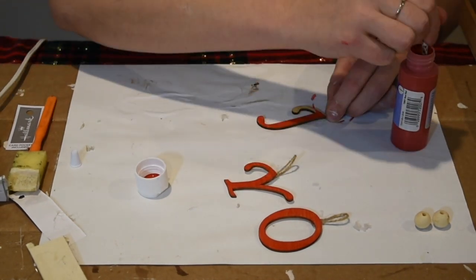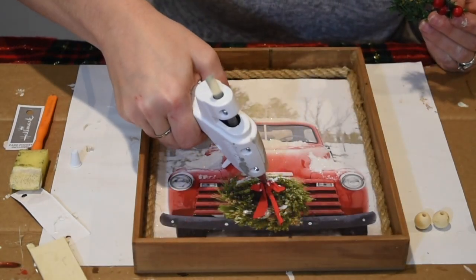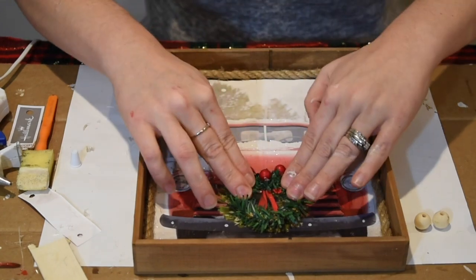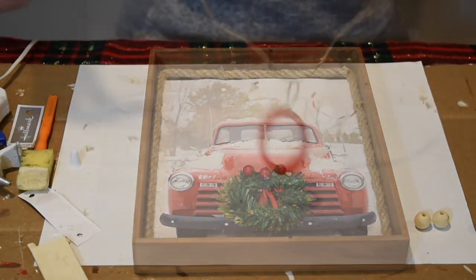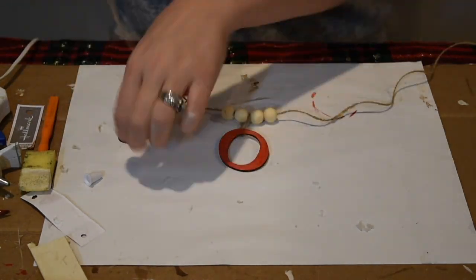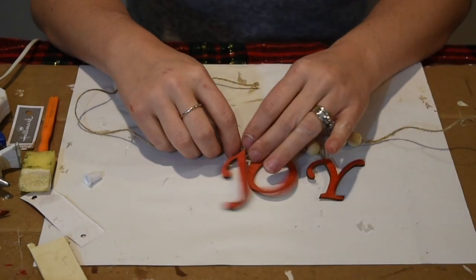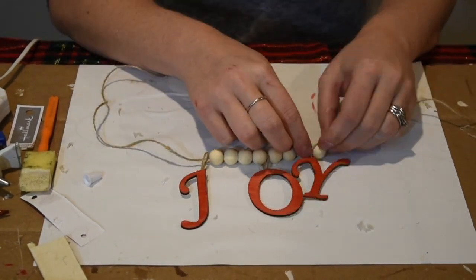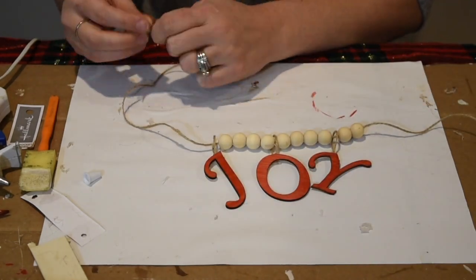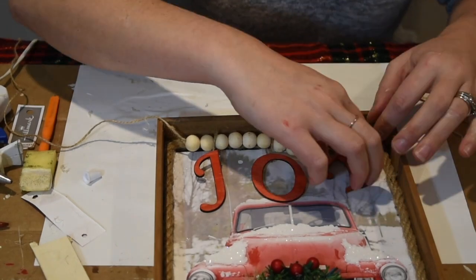These letters came from Joey and I get a lot of comments on them — it was a box of letters, a gift from my brother-in-law, and I use them all the time for projects. This little wreath came from Dollar General in a pack of three. I covered the wreath that was already on the truck just to give it a more 3D effect. Now I'm stringing some beads and my letters on the rope so I can attach it to the top of my sign.